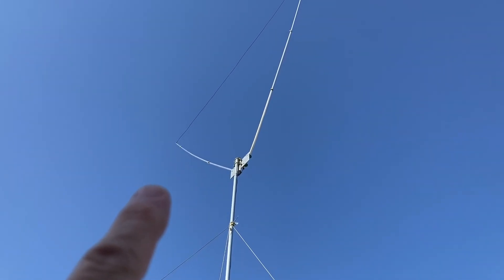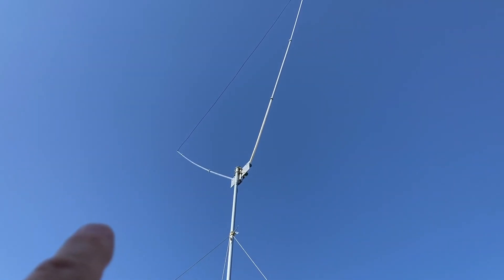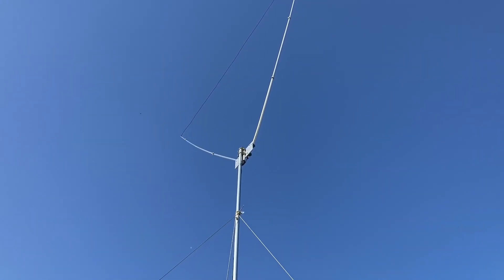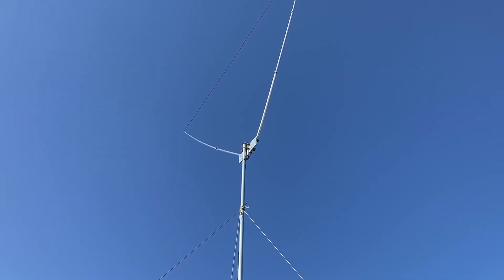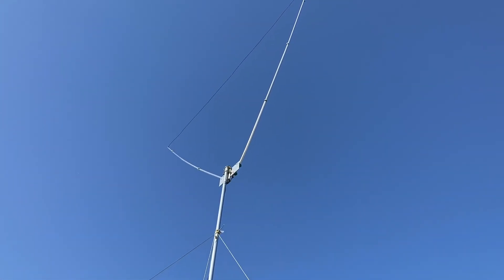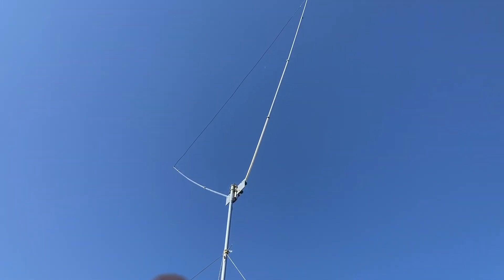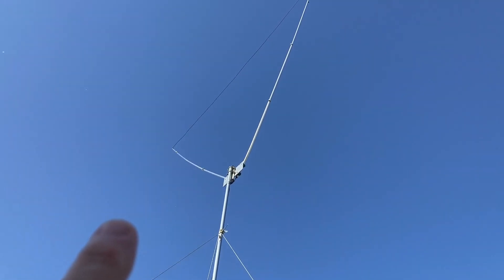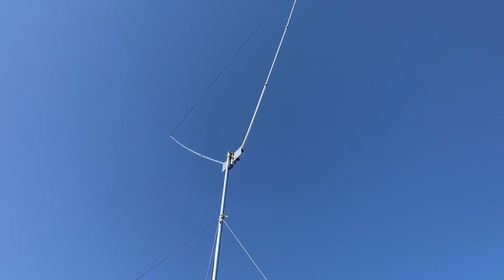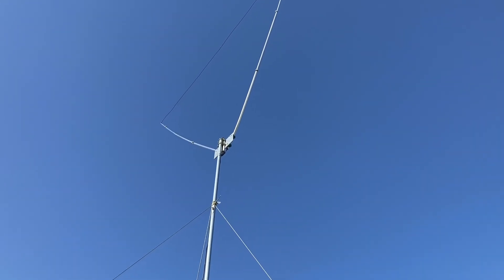So I can go from 26.805 all the way up to 29.00 with this — SWR is about 1.3 and it's flat. I think I've set it for 27.305, that's where it's flat. It's a real broadband antenna, works really good, and the noise level is very low.